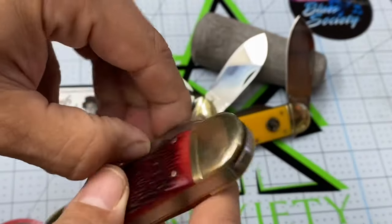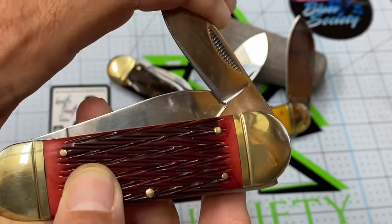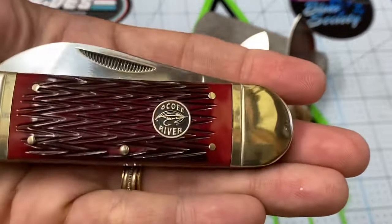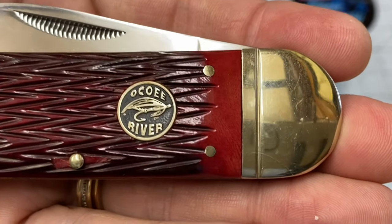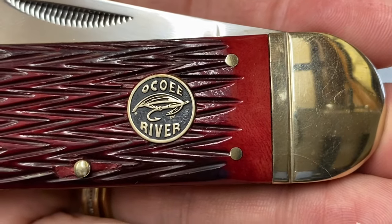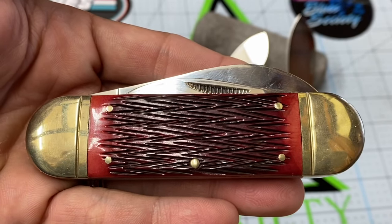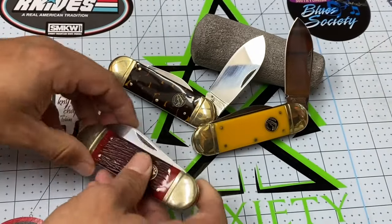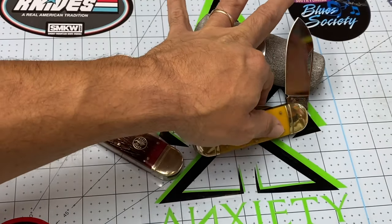The more you use these, the easier they get to open and close. This one I haven't used a whole lot — I'm kind of protecting it, using it for special occasions. Opening the little blade is kind of tough because I don't use it very much, but they break in a little bit more over time. And the thing I like about the Koi River — check out that badge. It looks like a lure, like a fly fishing lure. Remember that, because the one I'm going to show you in a little bit has that same emblem.